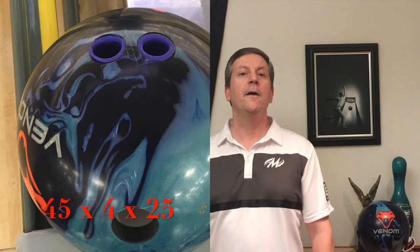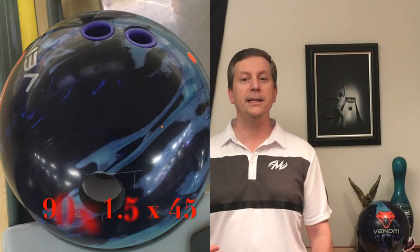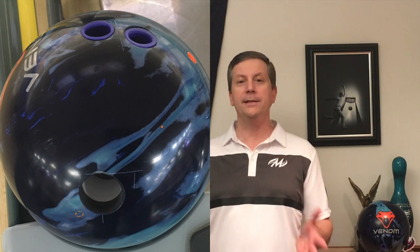Okay, we're back. Let's talk a little bit more about the Blue Coral Venom. I drilled two right off the bat. 45 by 4 by 25 was the first one I drilled, and the second one was a 90 by 1.5 by 45. The first one — the 45 by 4 by 25 — I'm going to call that my standard drilling. It puts the weight block in its most unstable position versus the way that I release the ball.